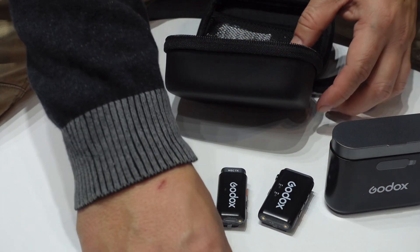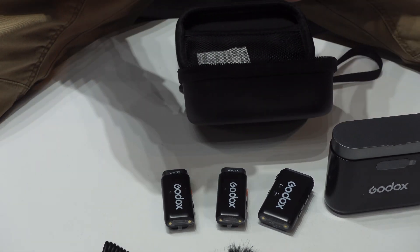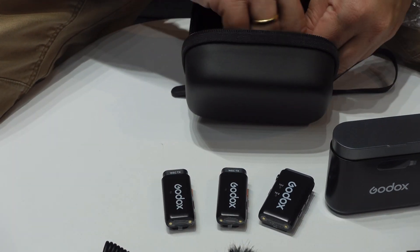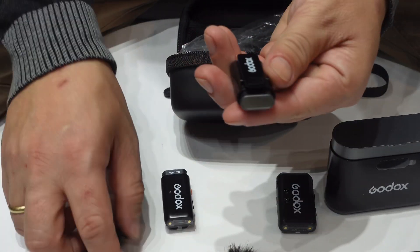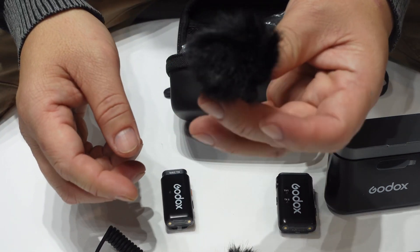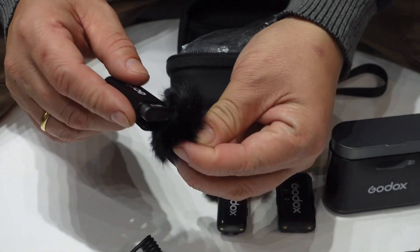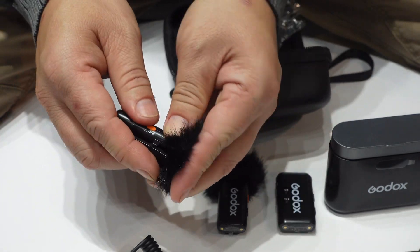You have a charging USB to USB-C cable, and another deadcat windscreen so you can put it on the transmitter microphone. This is the Godox WEC Kit 2 — let's try to use it and check the sound quality.